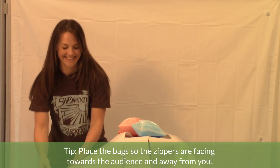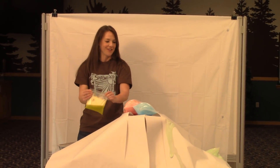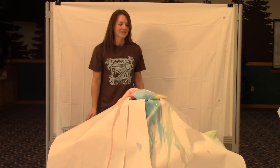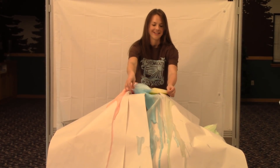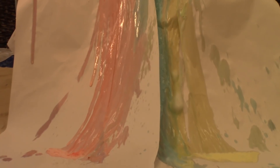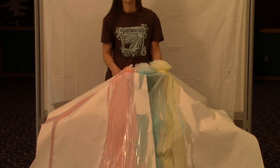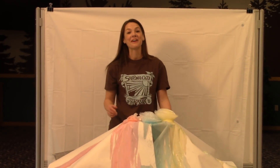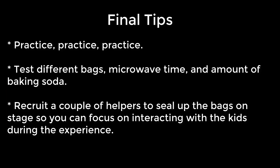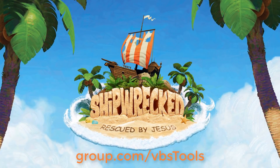There goes one! We have one more here. We have two filling up — where are they going to go? Two more — there goes one and our yellow one is left. You can do as many of these bags as you want and feel comfortable with. And there you have it, an experience that is sure to wow your kids at Shipwrecked VBS!